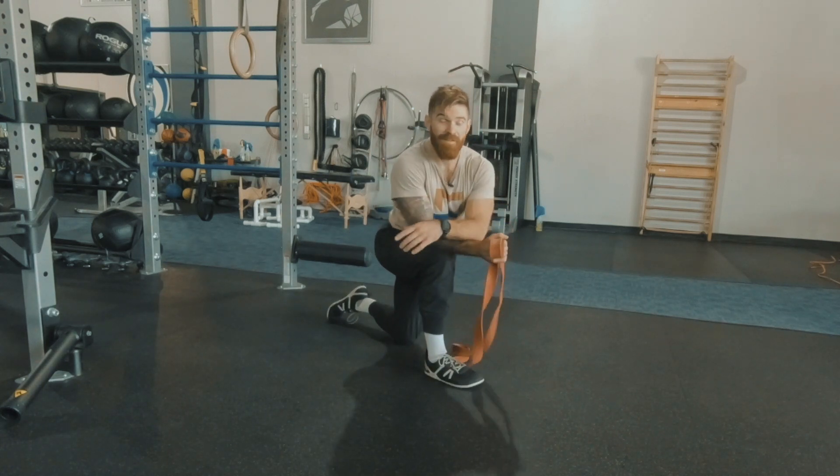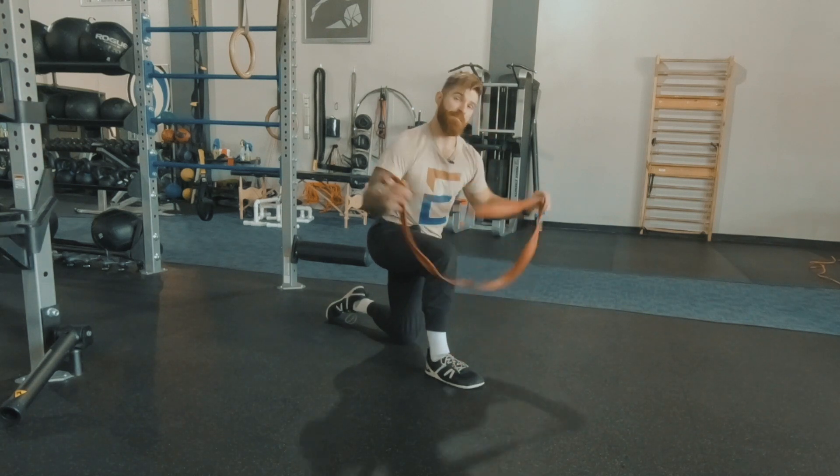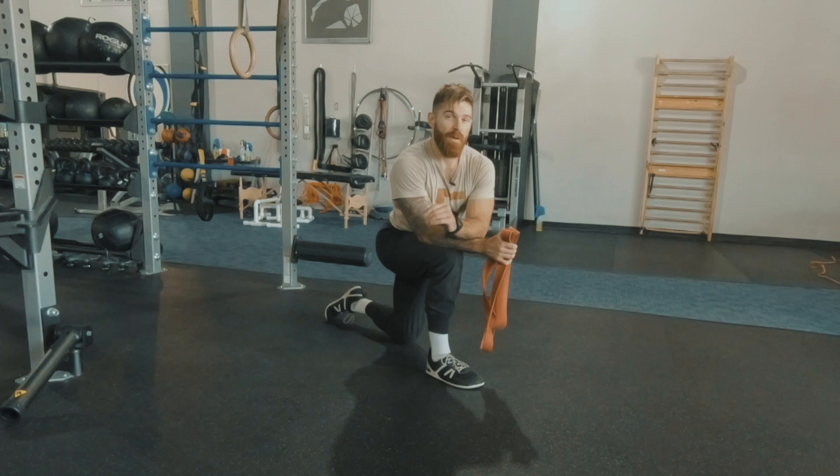This is a fun push-up progression and I know you're going to love it. Make sure you have a band that is up for the task for the prescribed amount of reps you're going for. That is your resistance band push-up.